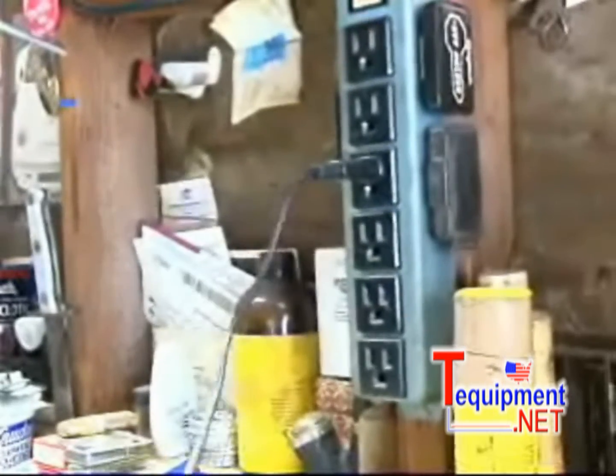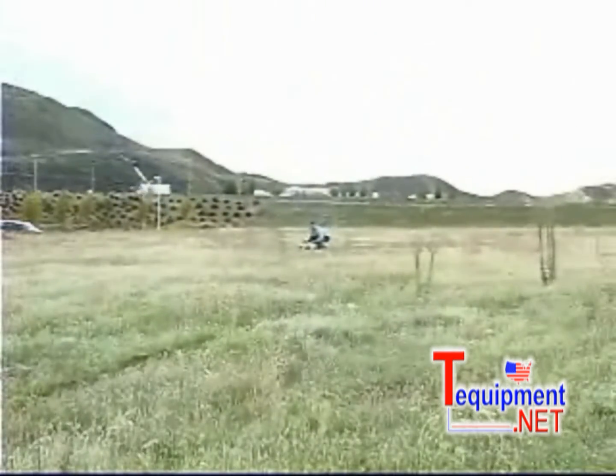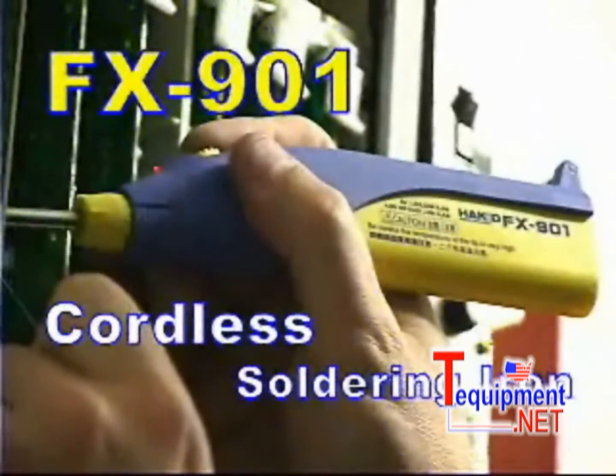Have you ever needed to solder something but the nearest power outlet was too far away, out of reach, or not available at all? What would you do? Introducing the Hakko FX901 Cordless Soldering Iron.